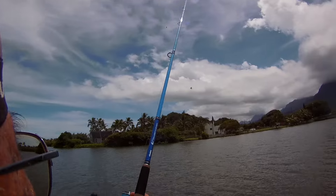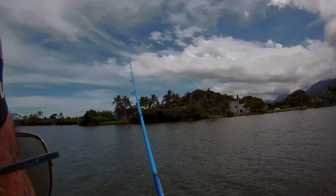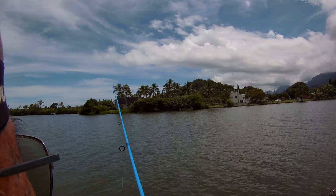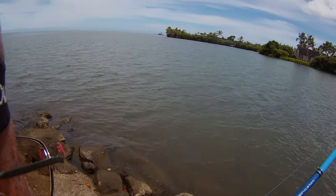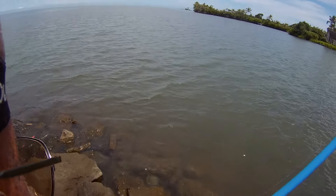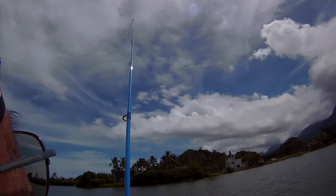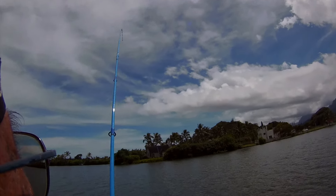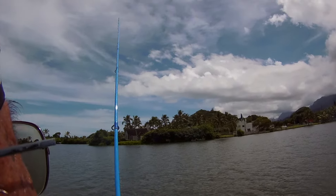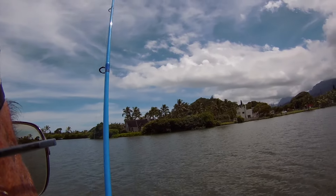I just MacGyvered my own dunking rig and shot it out there. A Parks and Rec guy found this holder. I got a hit already — the thing just hit the water and I got a hit. Unreal. You watching this as it curves? It literally just hit the water and I already got something on it. How cool is that?